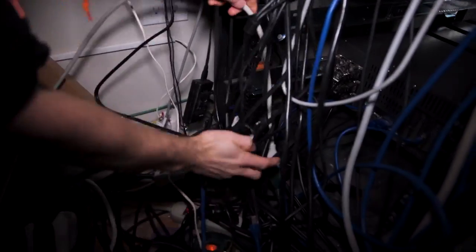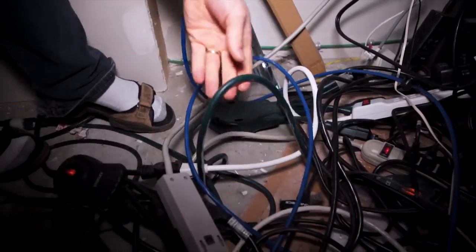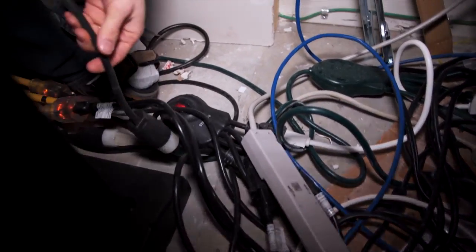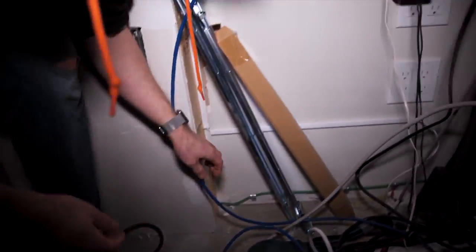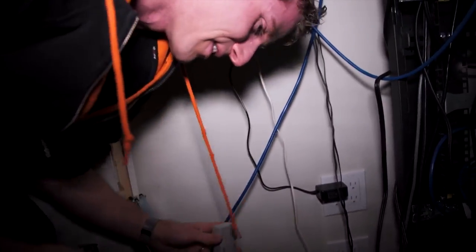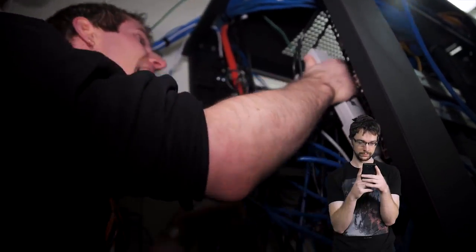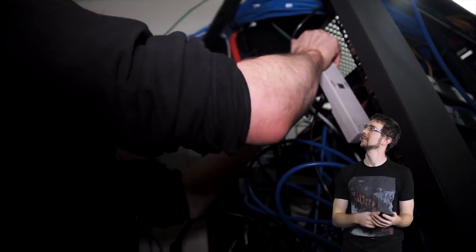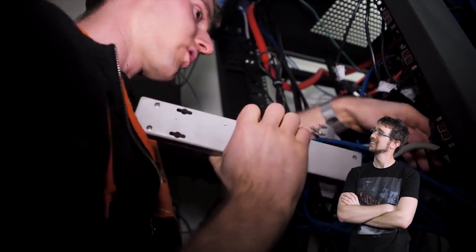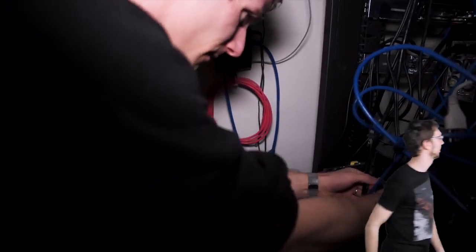The power chain: power bar connected to the power squid, the power squid connected to another power squid, which goes straight into the back of the UPS. Two layers of power squids. Hit himself in the face pulling cables. Confession: staff have been lied to about outages before — when they asked what happened, the answer was 'a crash,' but really he had stepped on a power cord.